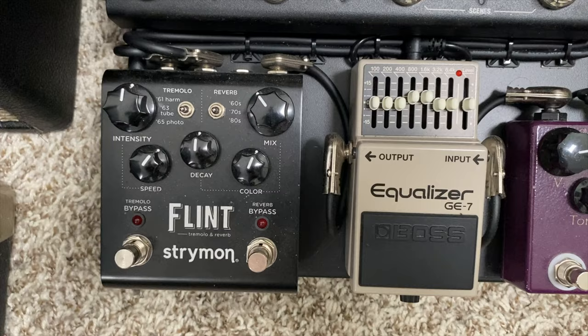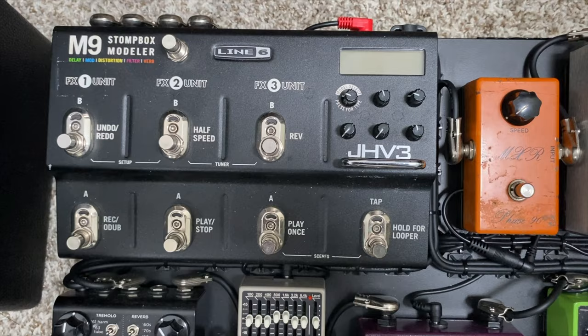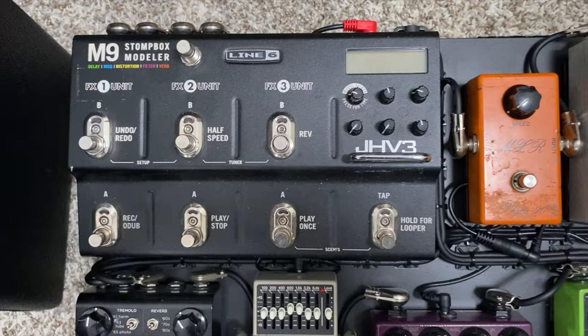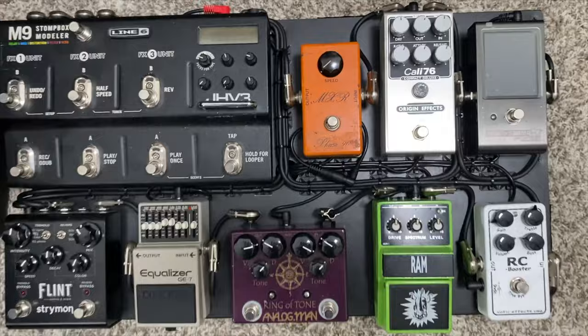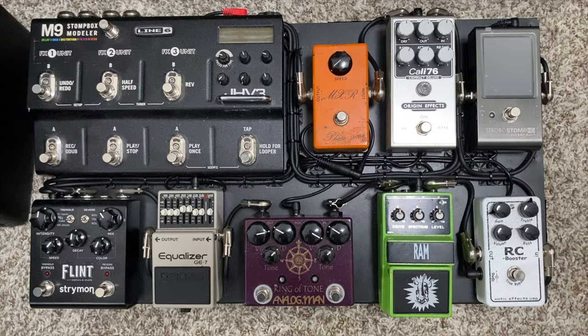Coming out of there into a Strymon Flint — this is a really wonderful pedal. It's a reverb and trem, and the trem is just phenomenal on this thing. I'm going stereo out of that into the GHV3-mounted M9. I just love how flexible this thing is — it has every effect you can imagine, and it's so nice to be able to reprogram it to do whatever you want without having to add or remove pedals. The sounds in this thing are just amazing. This is all mounted on a Pedaltrain Classic 1, with a True Tone CS12 mounted underneath the board.